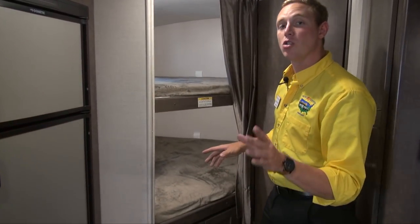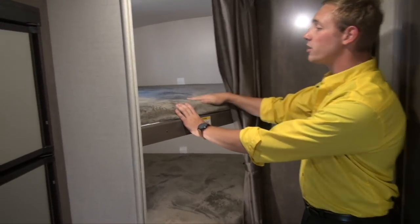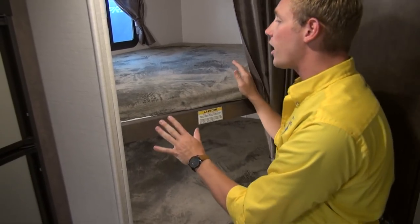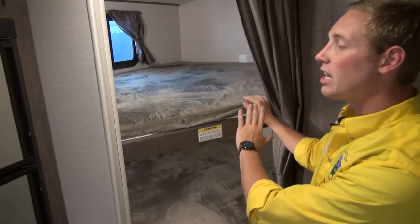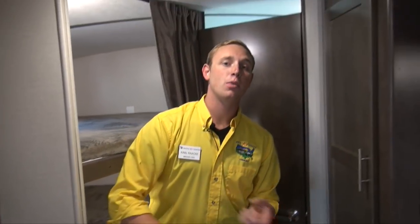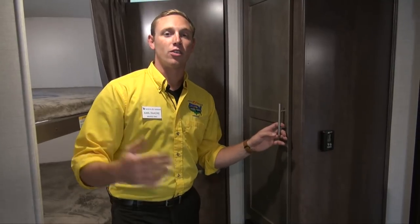Being the 231BH, it does have bunks in it. You've got these dual bunks, extra wide, which is really nice to have — gives you that extra space. They're covered with teddy bear fabric that is the softest in the industry, and each bed gets its own set of 110 plug-ins and its own light, so if you've got kids that like to read at night or watch some TV, they're covered.